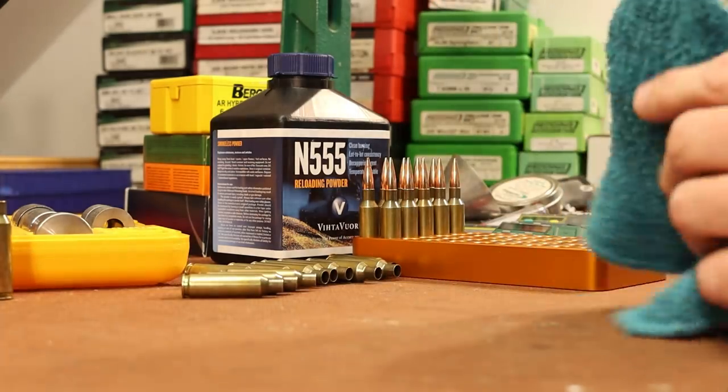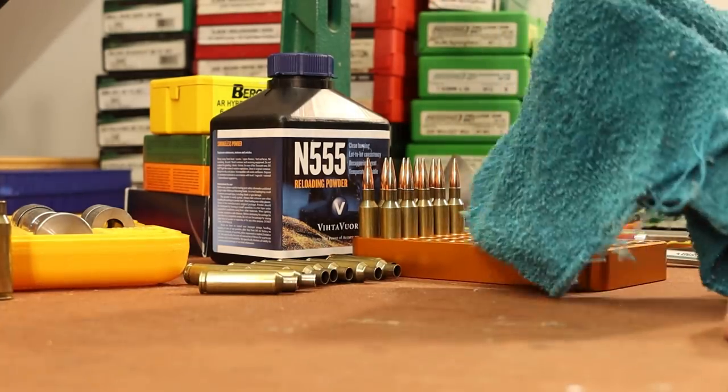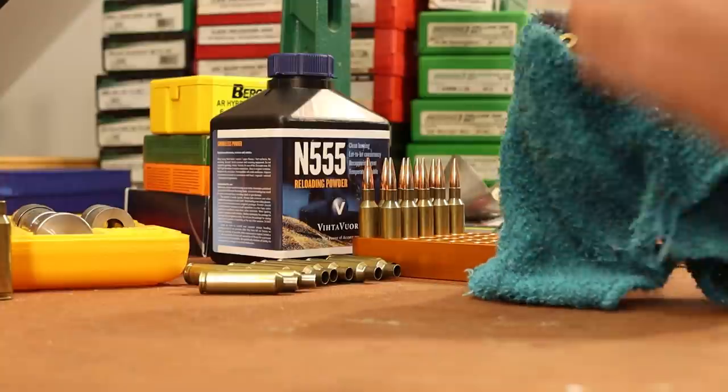Not much going on here — just wiping these off with a little bit of isopropyl alcohol, then I'll chamfer the case mouth, install a primer, and weigh out the charges.